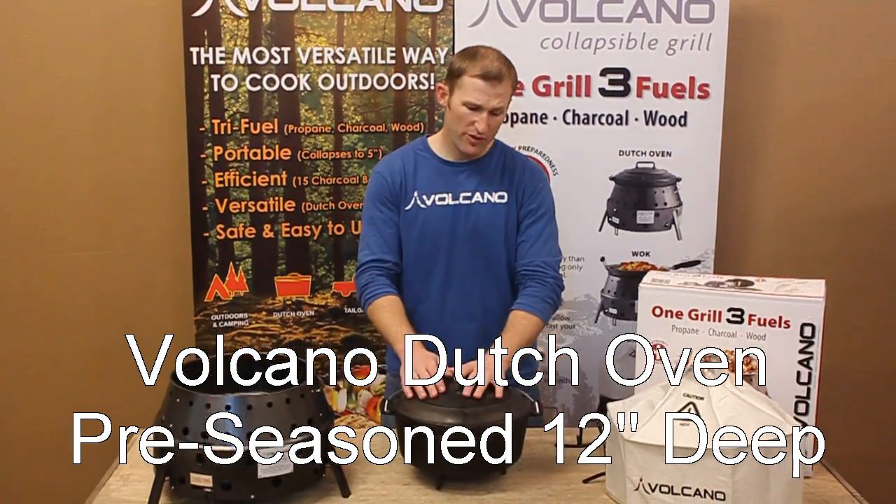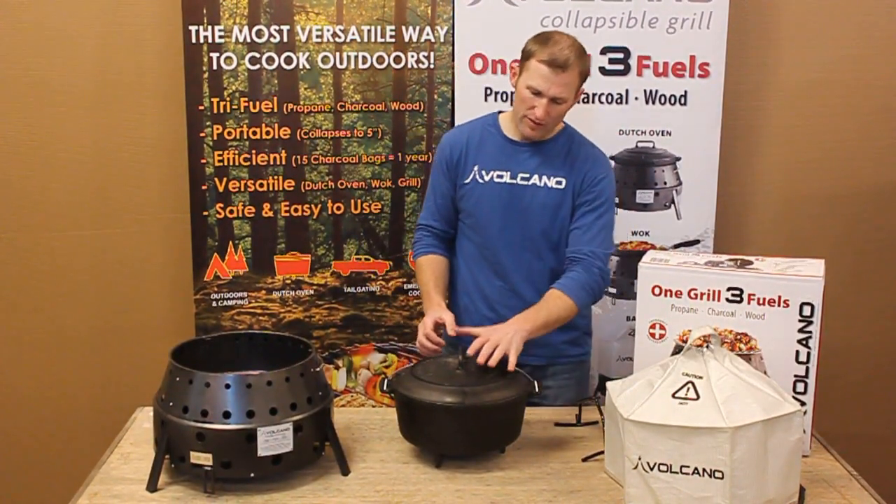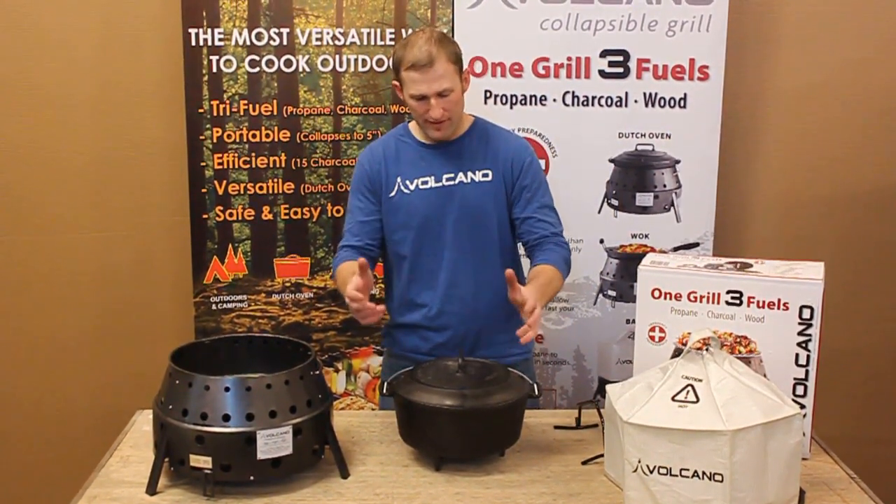Brandon from Volcano here. Wanted to show you our Volcano Dutch oven and some very unique features of the Volcano Dutch oven which make it very effective in your outdoor cooking.